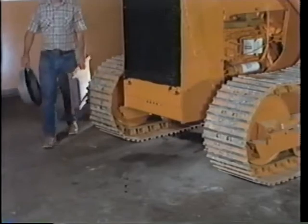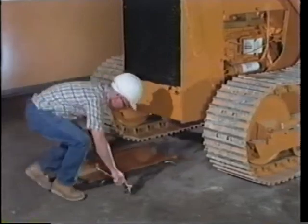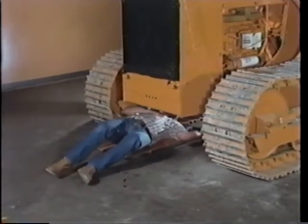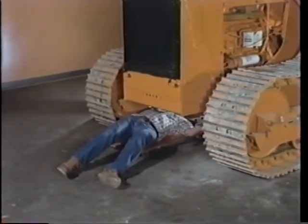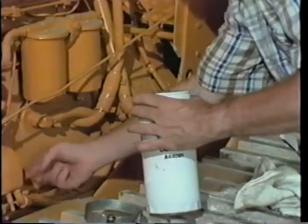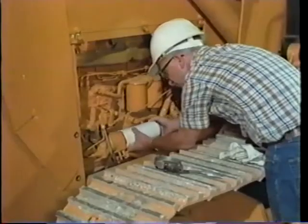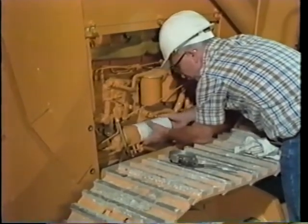Certain servicing is done at regular hour intervals, which may come up every week or two — the operator's manual tells you when. One service point is to change the engine oil. You'll need a container to hold the oil, and it's best to drain the engine hot — more dirt comes out because it's still suspended in the hot oil. Always have the safety strut in place when the bucket and arms have to be up. Apply a thin layer of oil to the gasket and turn by hand until the gasket touches, then turn a half-turn more.